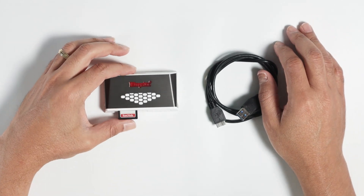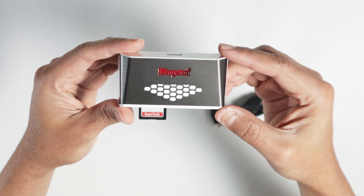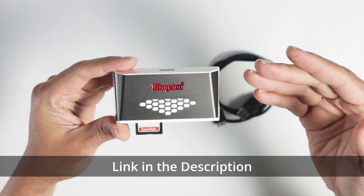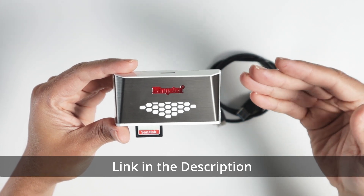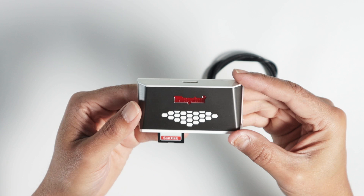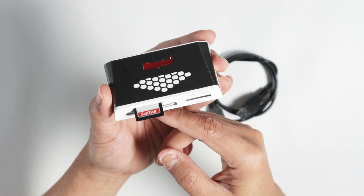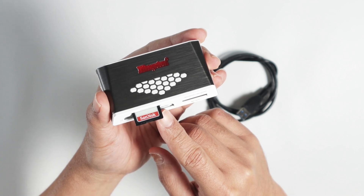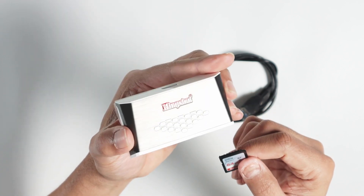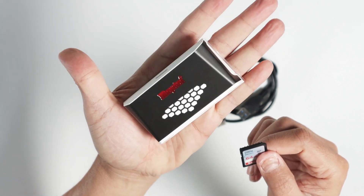Hey guys, welcome to this video. This is my quick review on this Kingston SD card reader. I've been using it for some time and this is my honest opinion about it — it works okay. I got this because I have another one that's not that fast and I need speed when transferring data. I use SD cards a lot with my cameras and can just input here and transfer to my computer. It's a pretty nice device, beautiful and small.